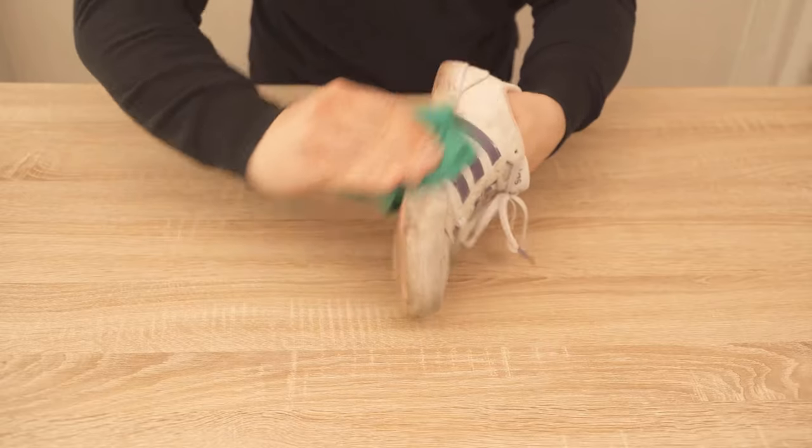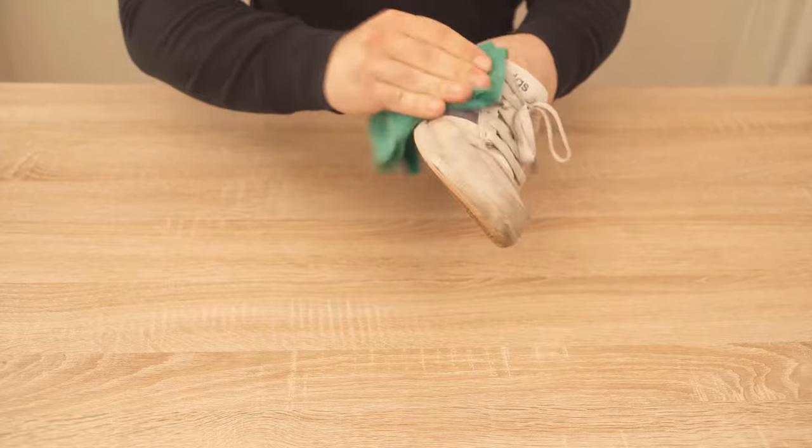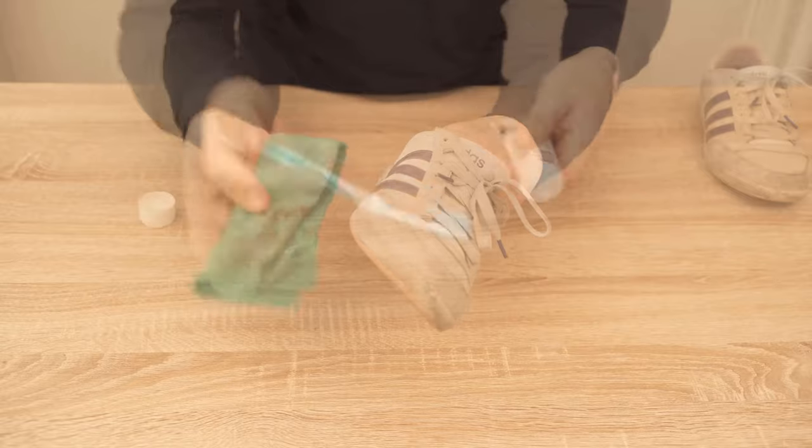All you have to do is clean the shoes from coarse dirt first. To do this you take a normal damp cloth and wipe once over the entire surface of your shoes. And then the toothpaste comes into play.